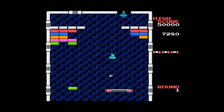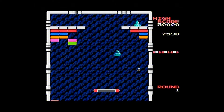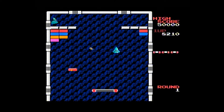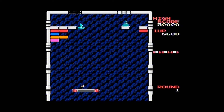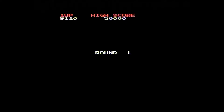On the ZX Spectrum in Batty — which was kind of an Arkanoid clone — you had a prize that would let you level up without actually breaking all the blocks. Of course, I'm dead. Let's play something else.